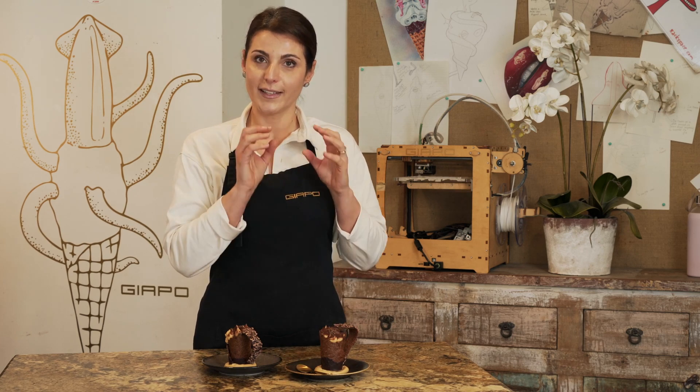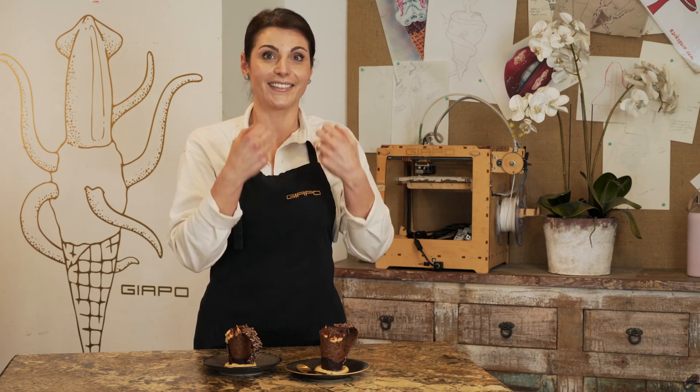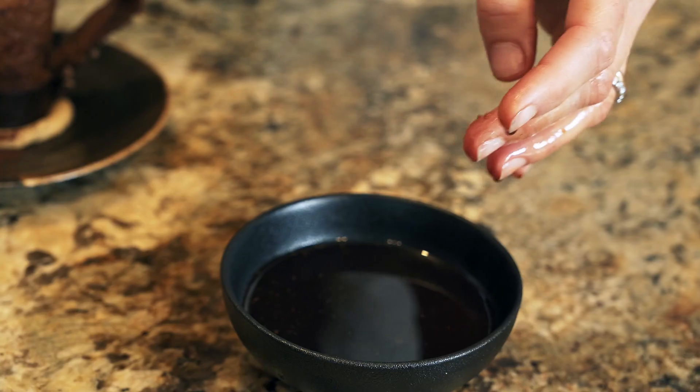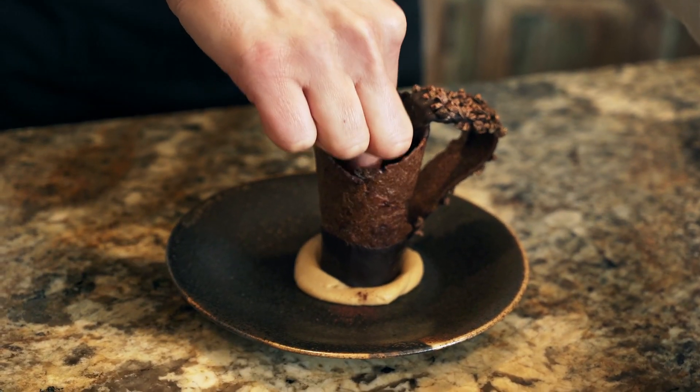Another tip — the coffee. The dipping of the lady fingers in the coffee is a really important component in terms of recreating the right flavor in the dessert. If you soak them for too long they will just leak through your creation, so we recommend that when you dip them, give it a little squeeze before you line it inside the cone.